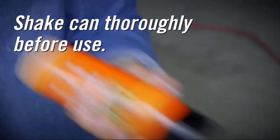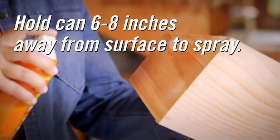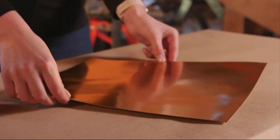It is very easy to use — shake the can thoroughly before you use it. Hold the can 6 to 8 inches away from the surface and spray both surfaces for maximum strength. When it's dry, it can be sanded, painted, and stained.